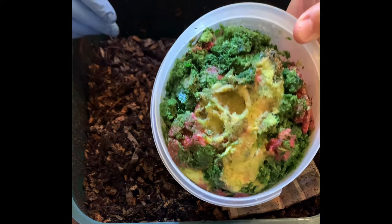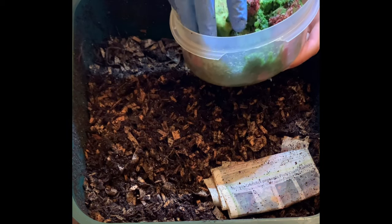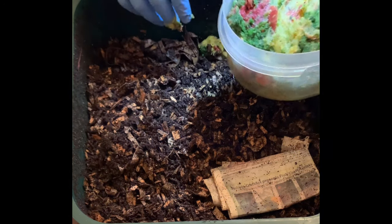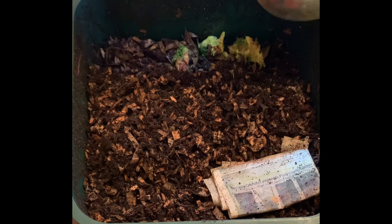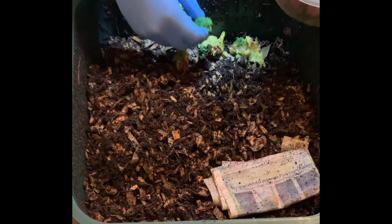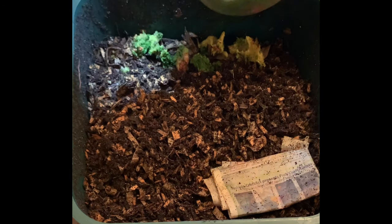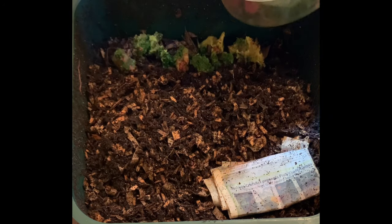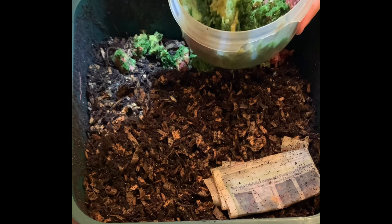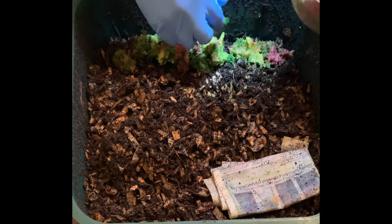This is what comes out the back of our juicer — this is pineapple, you can see some berries, but a lot of broccoli. I just end up throwing this stuff in here and then freezing it. They really enjoy it. It's very colorful and super fine — shredded almost to mush by the time it's been melted and frozen and melted again. I find that they go through it pretty quick, so we'll give them a bunch of this.